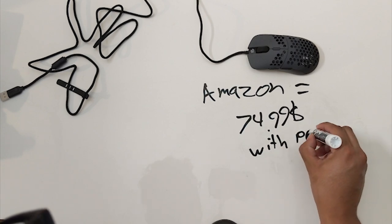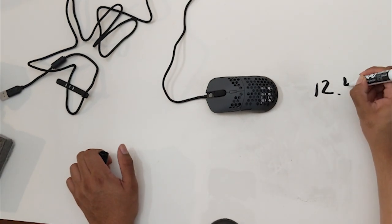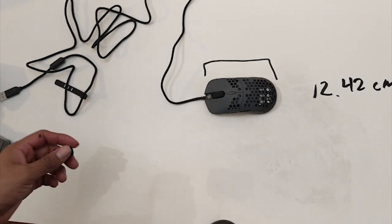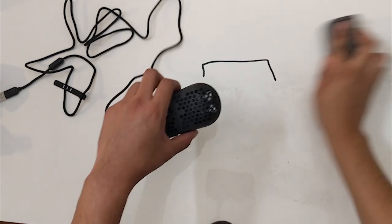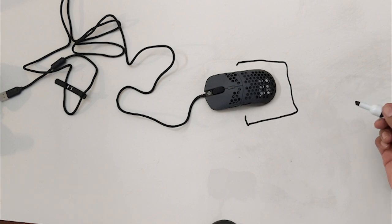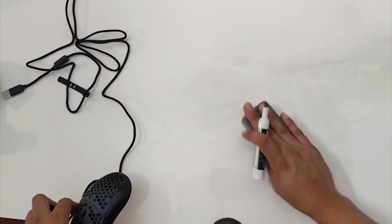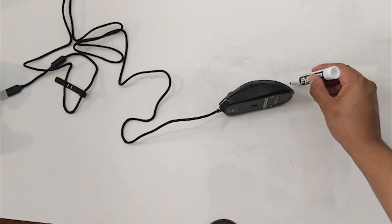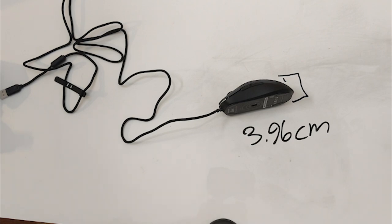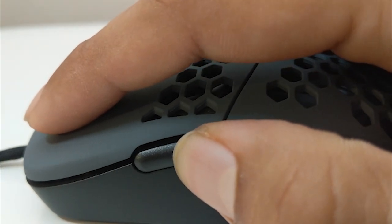Now let's do the dimensions of the mouse. The length is 12.42 centimeters from top to bottom. These measurements are provided by G-Wolves since I don't have a tool to accurately measure myself — I will be investing in one in the future. The width is 5.78 centimeters side to side. It's very similar to the G Pro Wireless shape-wise, but with some small discrepancies mainly towards the middle where it's slightly skinnier. The height at the highest point is 3.96 centimeters.